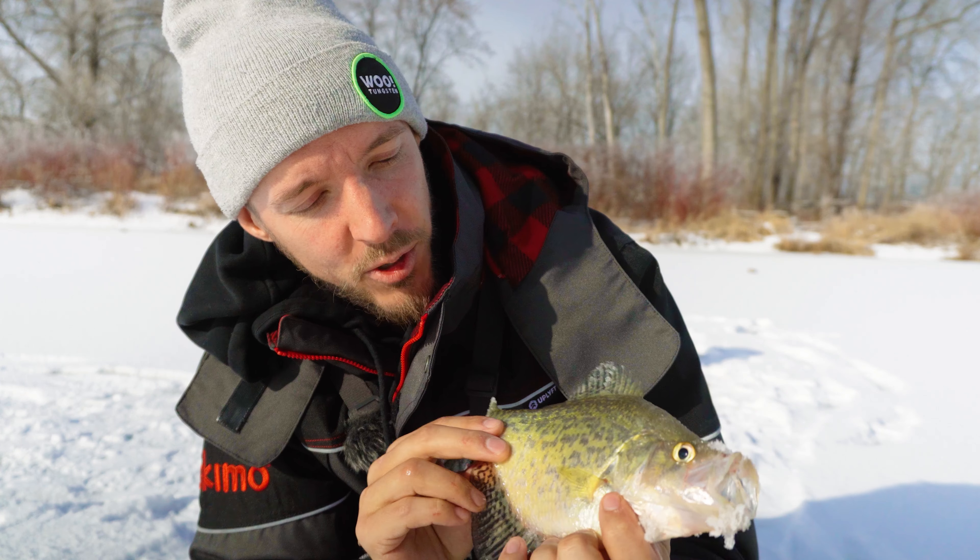There we go — first crappie of the day! Little beauty. Here's to an amazing 2021-2022 ice season. Decent looking mark, right on it. Slab crappie — beautiful fish. Let's get them back and get some more, there's more down there.